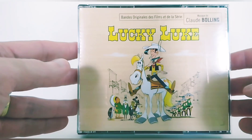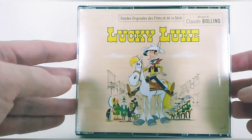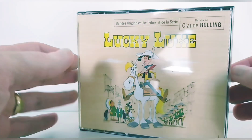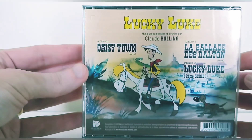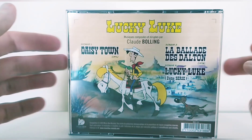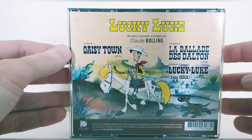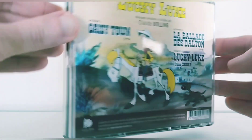Some might be bothered by the saloon music — there are a few of those tracks, and over time it can become a little repetitive. But overall it's a very good CD. So if you are a fan of Lucky Luke, a fan of anime music, I recommend you to get this CD if it's still available — because as I said, 300 copies goes very, very fast.